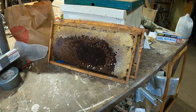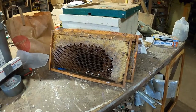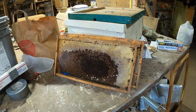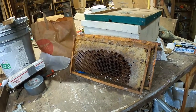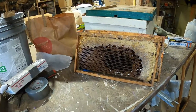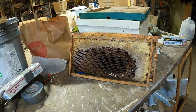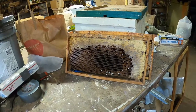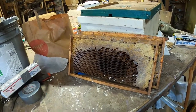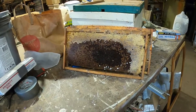There seem to be a lot of people asking this question, so I wanted to put this out there. Frames from your dead-outs can go in your swarm box even with dead bees in them. If bees swarm and go into a hollow tree that's got old, moldy comb, they'll move right in, clean it up, and get to work. Like I said, the only thing I do is remove material that's stinky, rotten, or represents a lot of extra work for the bees.